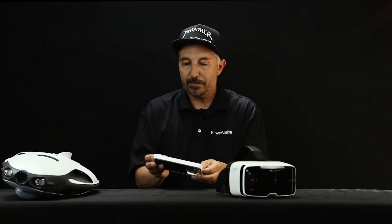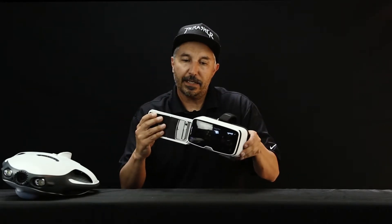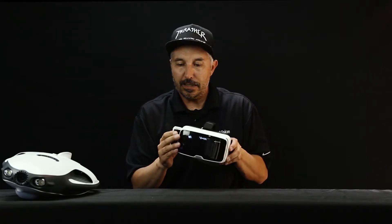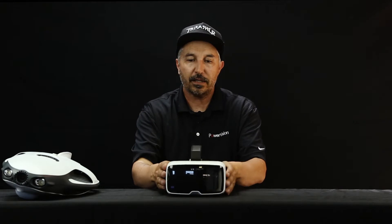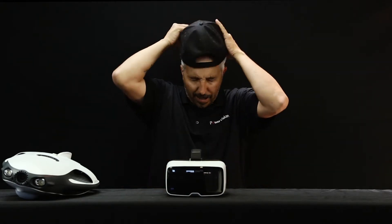Simple, no problem. Basically, you slide the phone into this compartment, take the compartment, slide it straight into the PowerRay Goggles — the Zeiss branded goggles — and you're ready to go.